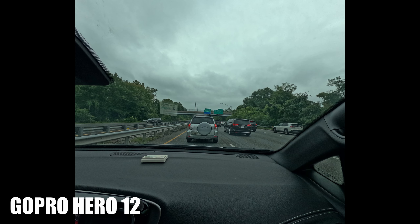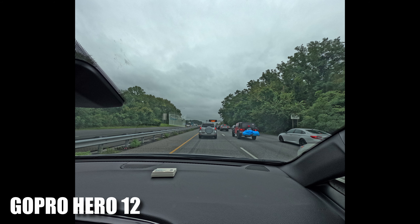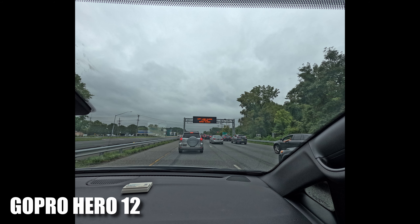We started out in the minivan, crossing the Bay Bridge, but it was really rainy out that day. I actually stuck both the Hero 12 and later the Sony out of the moonroof on the minivan — it was kind of hilarious. You can see so much more detail on the Sony ZV-1, but the GoPro for low risk and all the extra stability, I think, was quite worth it.